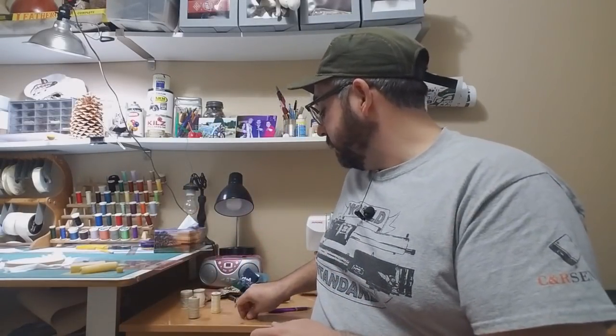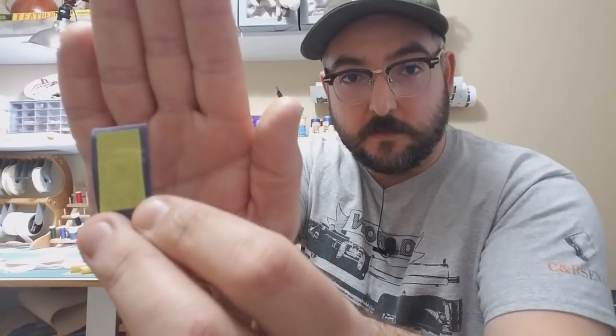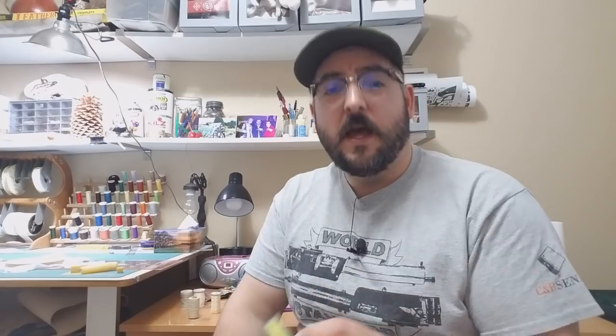One last thing about needles: some of the fine needles I carry are actually original Civil War needles. You see me use a lot of original stuff on the channel — some of it is, of course, really expensive, but some of it is also very affordable. This pack of 150-year-old needles in the original wrapper was $13 on eBay.